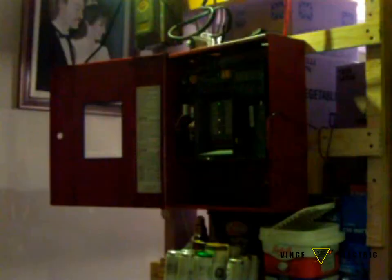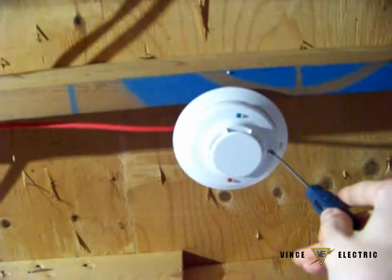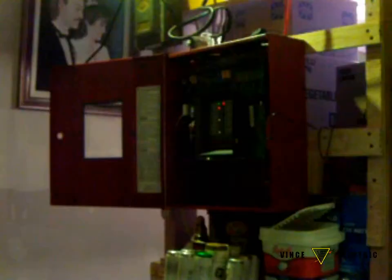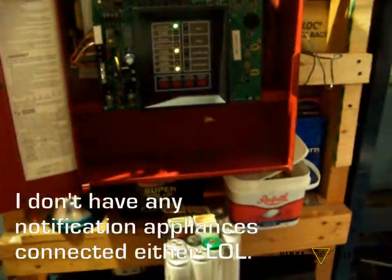Hey everybody, Vince here today — System Test number one. We have our panel installed. I'm going to go quick because my batteries in my Kodak camera are running out. We have installed the System Sensor i3c2wb smoke detector. We're going to insert a screwdriver in the test hole — here we go. You can see the LED flashing.